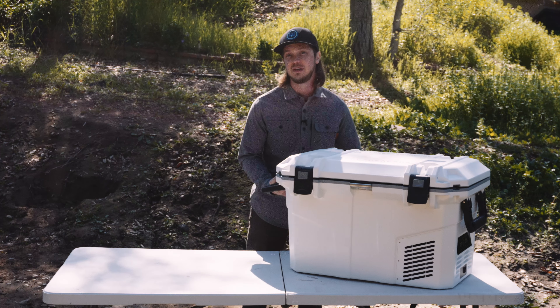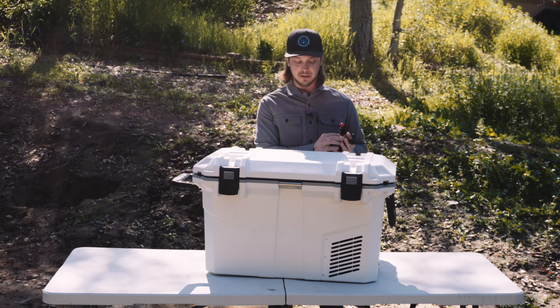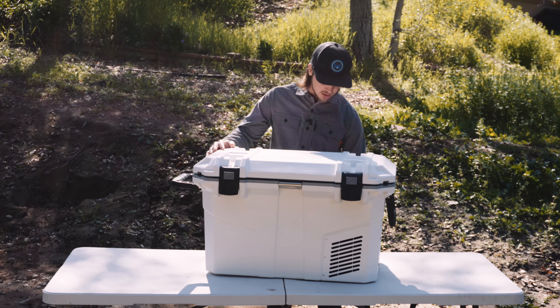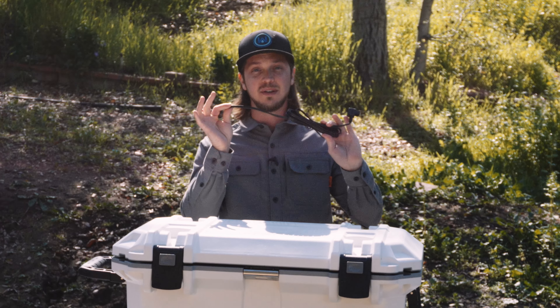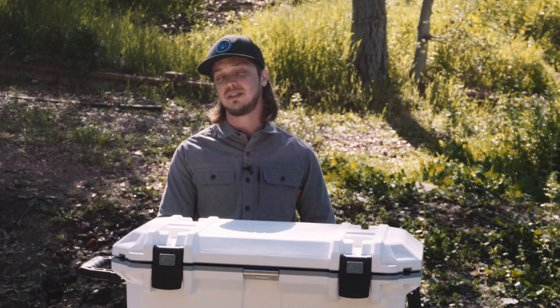All of the Falcon Overland refrigerators are 12-volt units and come with your cable for easy plug-and-play in a vehicle, and also come with an AC power supply. What I actually do — and I'm not necessarily suggesting you do — is take the original cable, snip it, and wire it directly to my auxiliary power system.